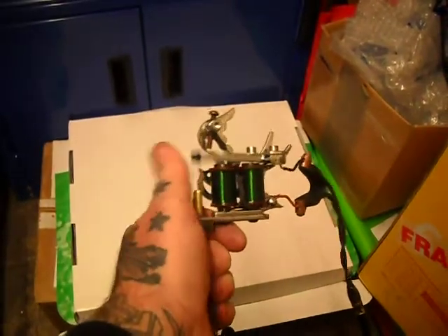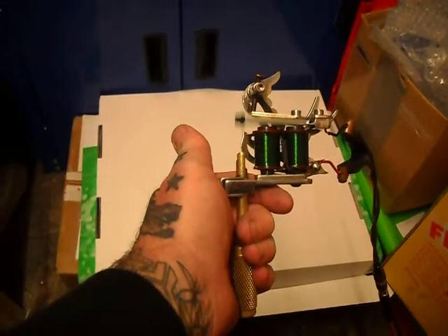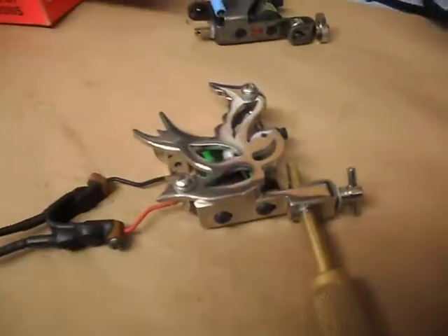Nothing fancy, just for throwing in big professional lines. Thanks for watching.